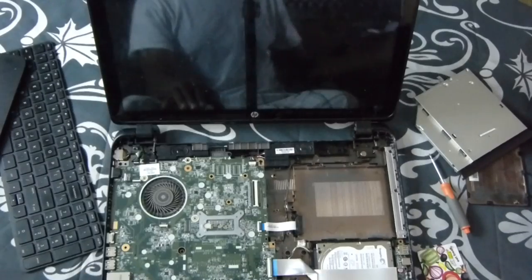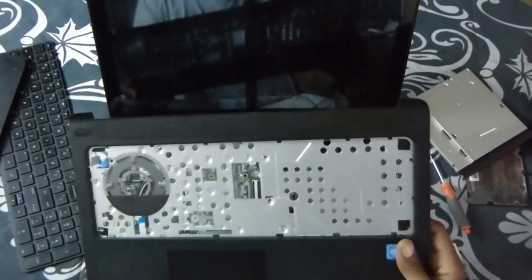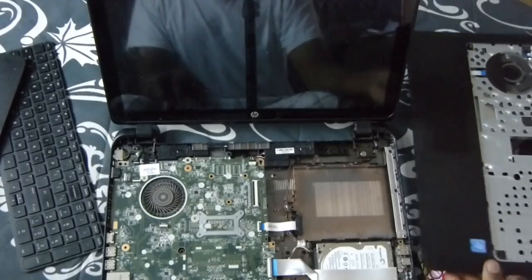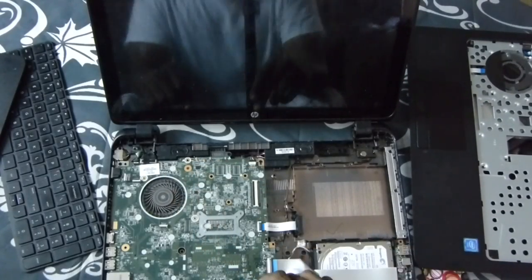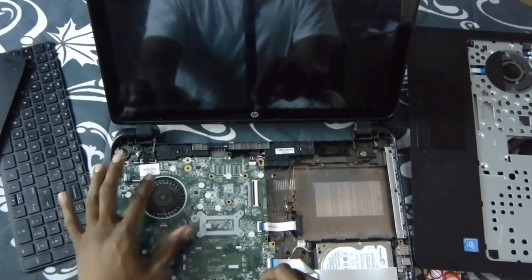Set it to the side. I have another that I will be replacing with the one that I just removed. Before replacing, check your fans, just in case there's dust inside and you've put this thing all the way back together and have another issue a couple months down the line.